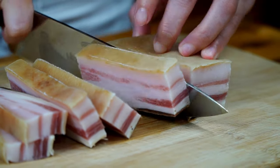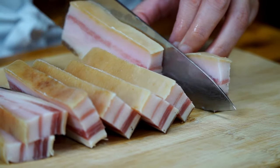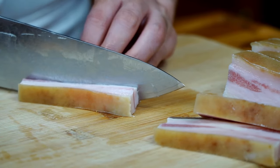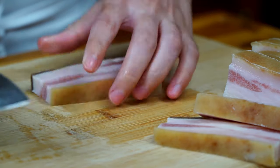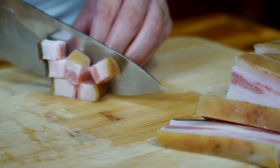Now cut the pork belly into strips. Next, cut each strip in half lengthwise. Lastly, cut across for small bite-sized squares.